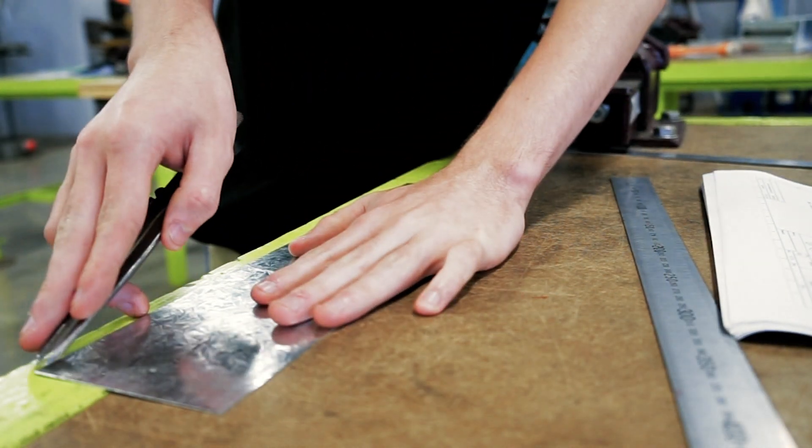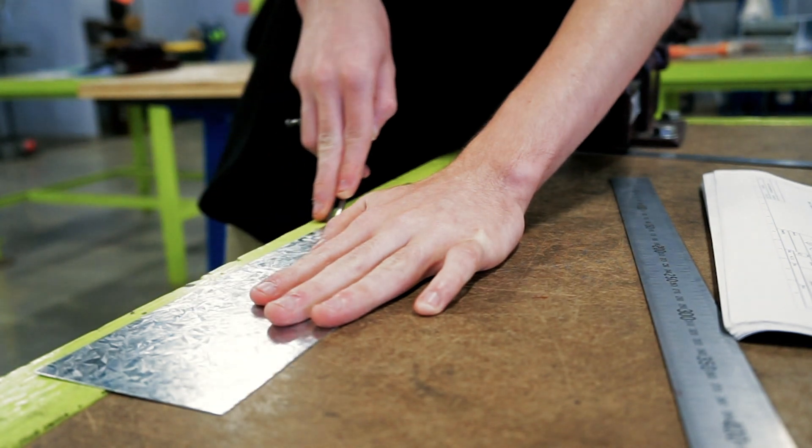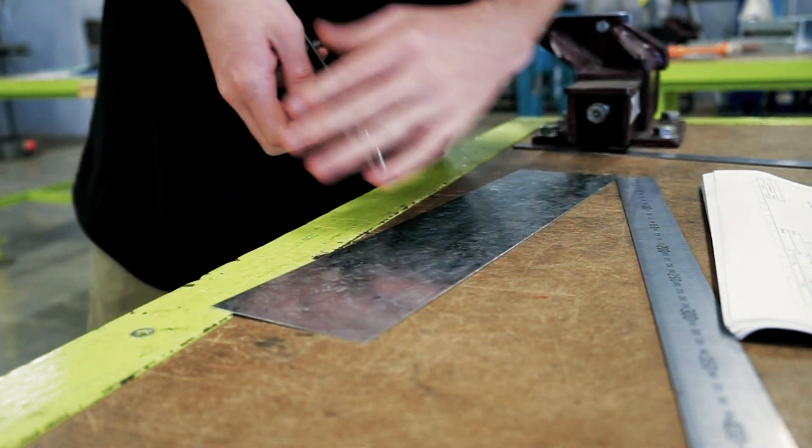From an educational point of view, I highly recommend using the CNC PlasmaCam in your classroom.